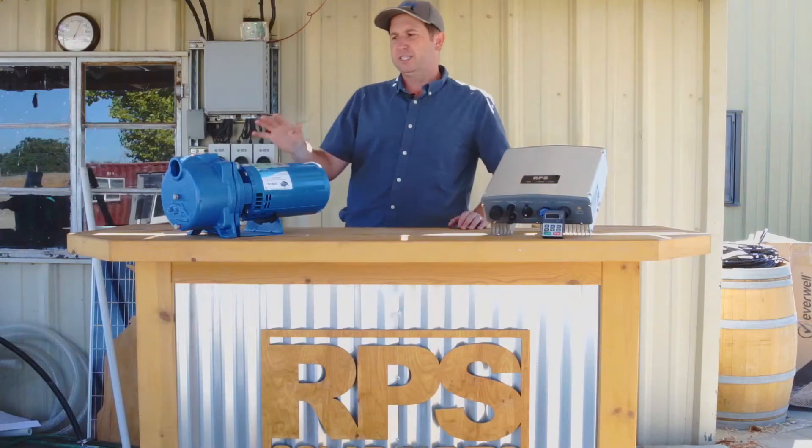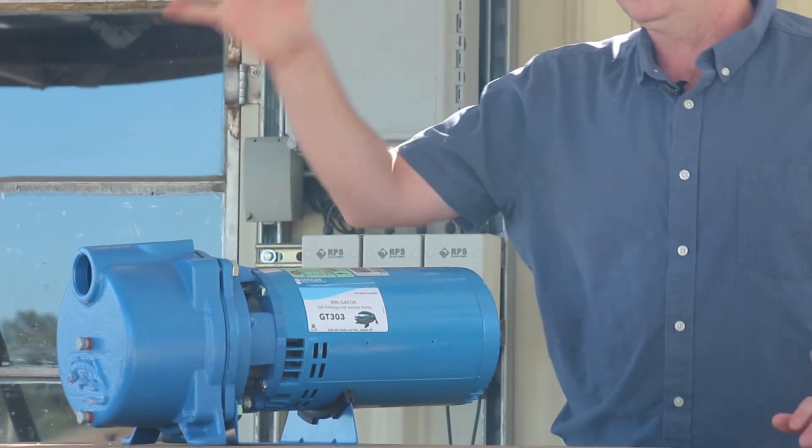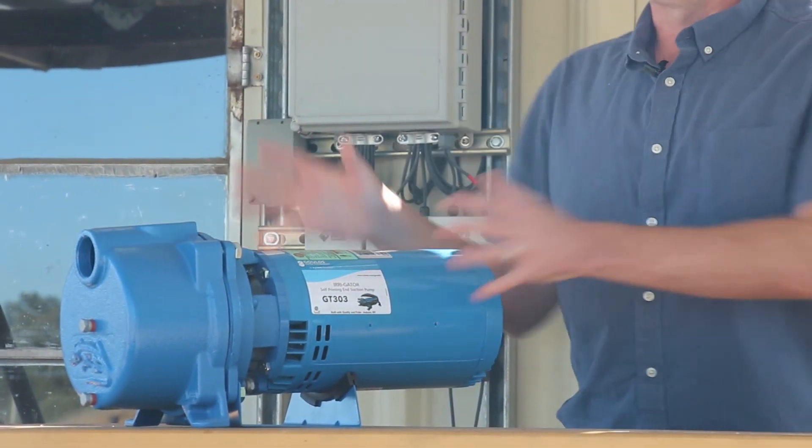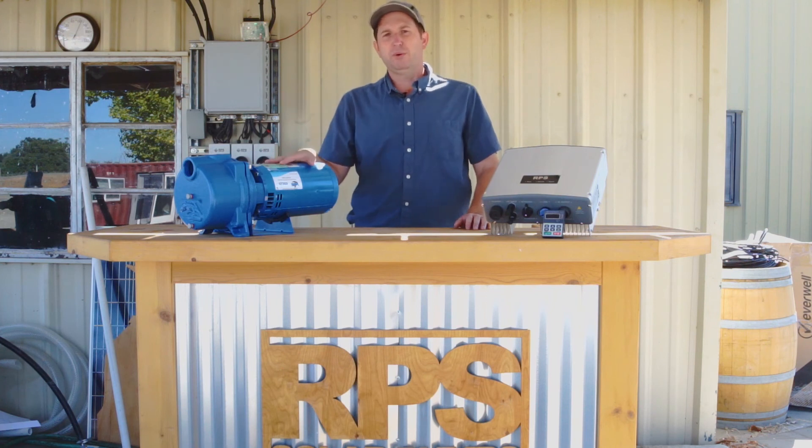This is a big pump designed to last — it weighs around 50 to 60 pounds and features a cast iron pump end with a brushless motor, giving you years of performance. It's drip proof so it can sit outside in the rain, though we do recommend covering it for a longer lifetime.